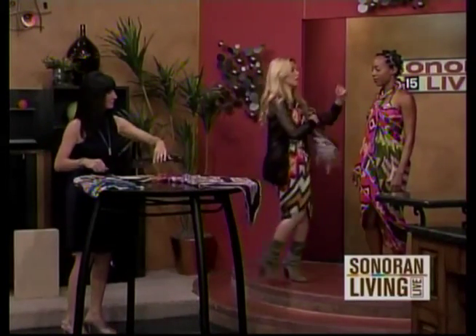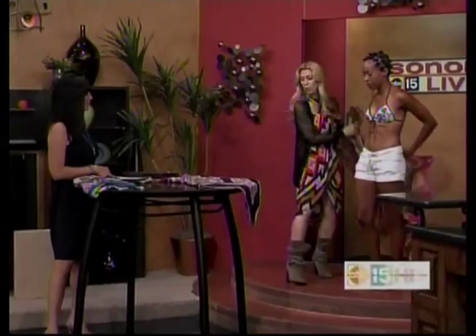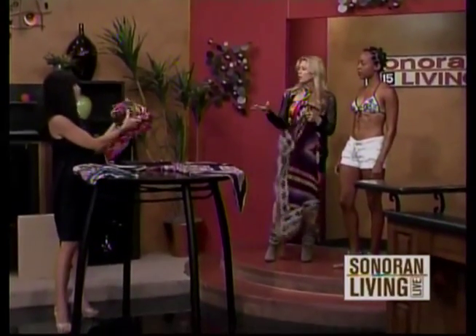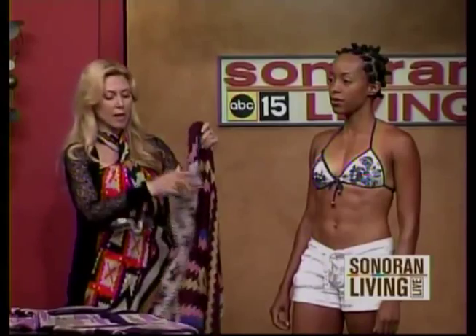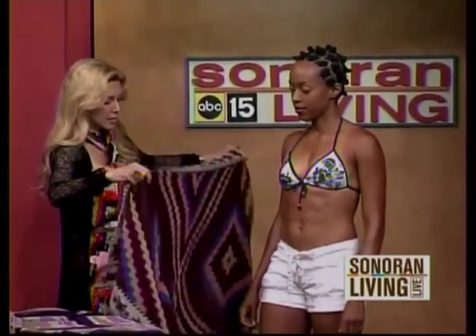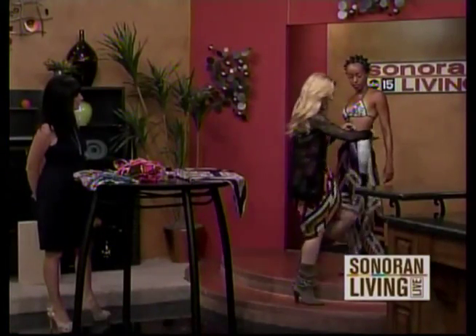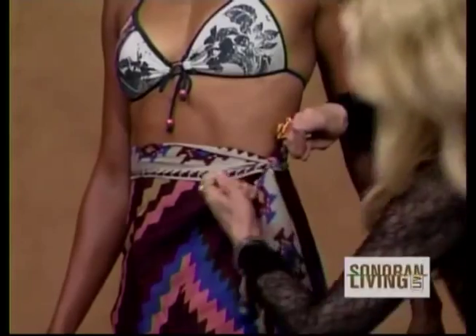The next one I want to do is this one, because it's so perfect for a skirt. What you always want to remember with these, no matter where you find them, is that they're at least 70 inches long. These are about $125 to $175 — it's like a linen blend, but they're going to last and the quality is so good. So what we're going to do is take it lengthwise — about 70 inches long by about 40 wide — take it around your waist, and just tie it here on the side. Look at how beautiful this is, with the fabric that cascades like so.